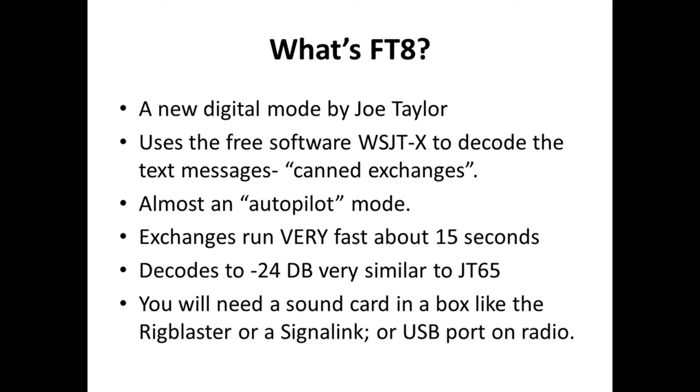You're going to either need an HF radio that has sound card capabilities built in — it probably already has a USB port on it — or you're going to need to go out and get what's called a rig blaster or a signal link, which is simply a sound card in a box that you'll use to connect the radio to the computer and decode these signals. I've got other videos that tell you how to do that, so I'm not going to cover that in this video.